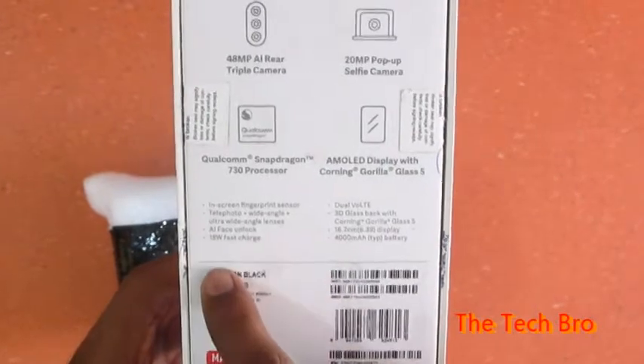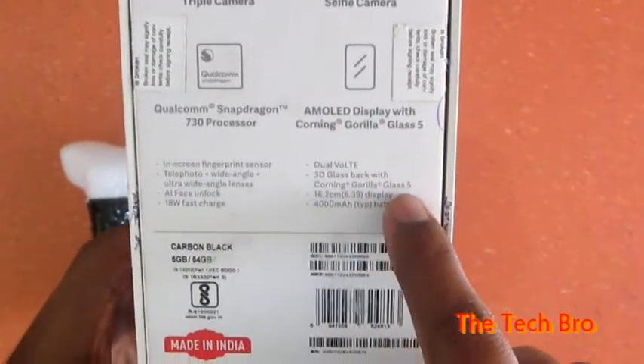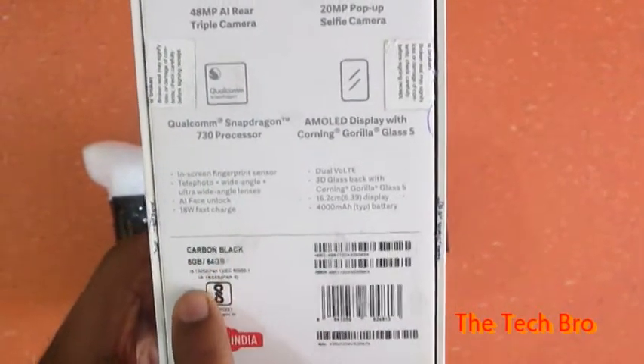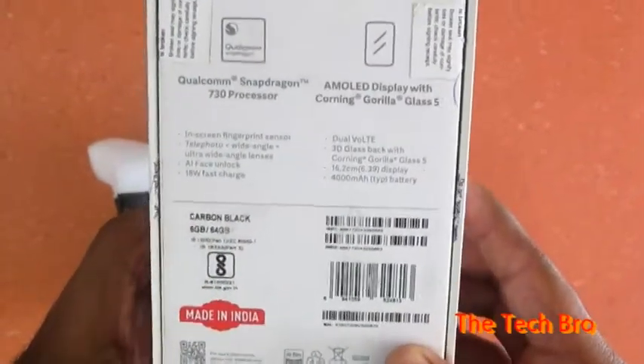It also has in-screen fingerprint sensor, telephoto, wide-angle, and ultra wide-angle lenses, AI face unlock, and it is made in India.